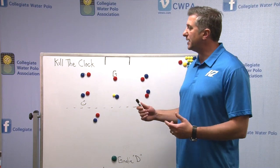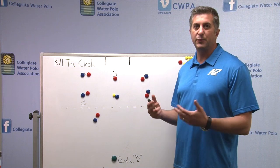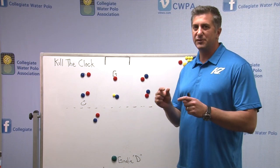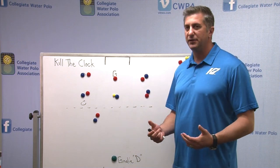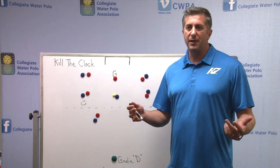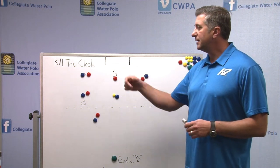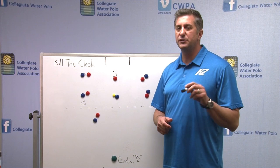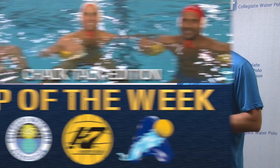When you look at it, killing the clock doesn't have to be complicated. It's really about the players knowing the system and being prepared to make those small little reads. Everyone who's out there in this situation, just think about protecting the ball and not putting your head under, and you should be able to kill the clock. That wraps it up here today — killing the clock. Questions, go on CWPA and check out the video library.